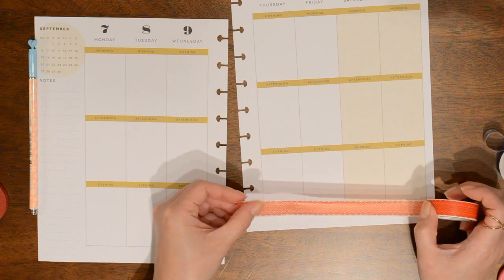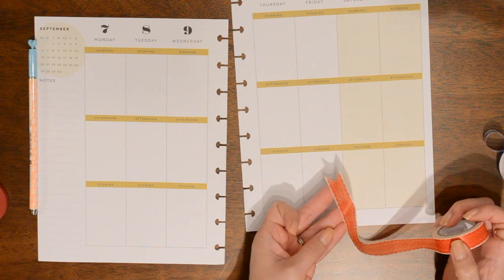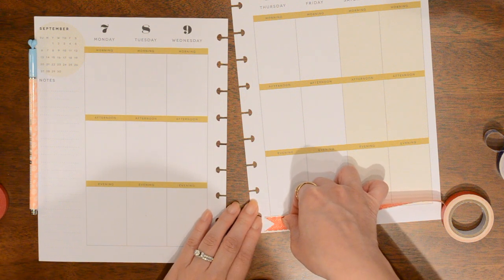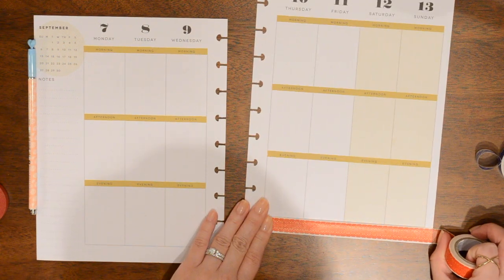I think I'm gonna take the red lace washi and put it along the bottom and I've already gone ahead and cut a little flag shape out of it. This washi isn't all that sticky, which is kind of unfortunate. Thankfully when it's on the paper it sticks pretty well to it. It just doesn't like to stick to itself, which is kind of annoying. But that's okay, as long as it sticks to my paper.